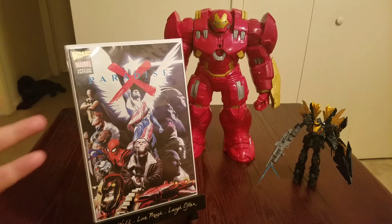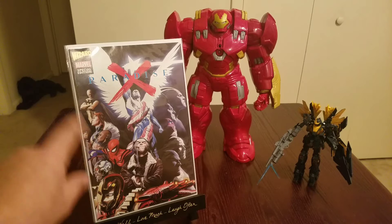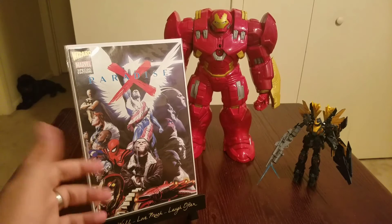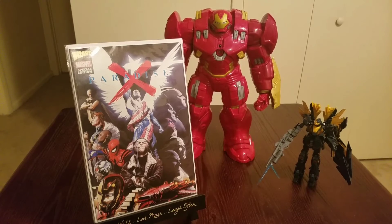Paradise X — there's a special edition here. I don't even know what number this is, but it's an amazing cover nonetheless. Has Wolverine, Spider-Man, and a bunch of other characters — maybe that's Iron Man, maybe a cyborg, and an angel guy. Either way, just a great cover. Found it and had to take it.